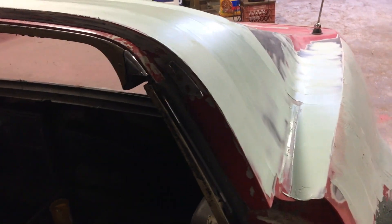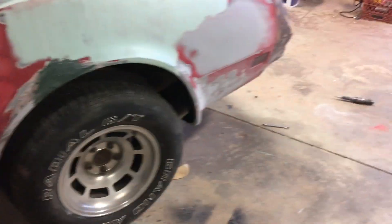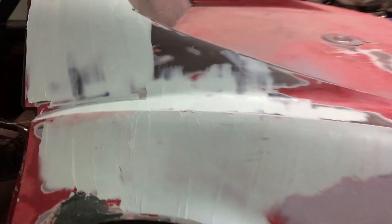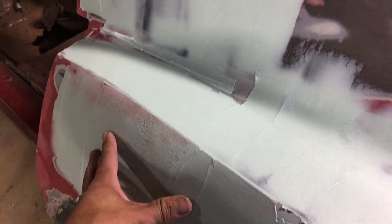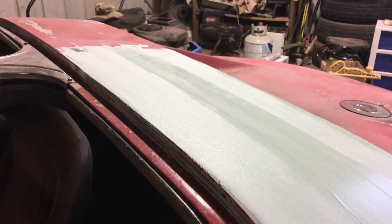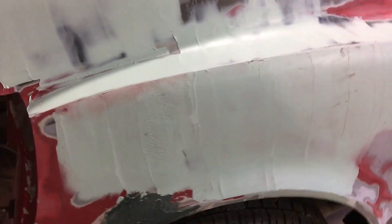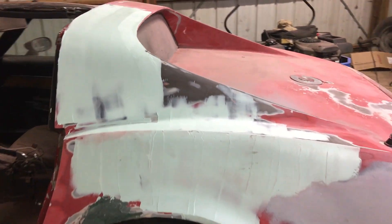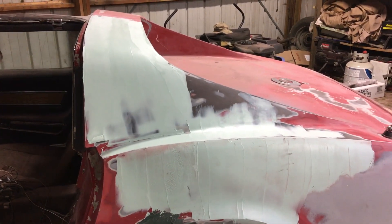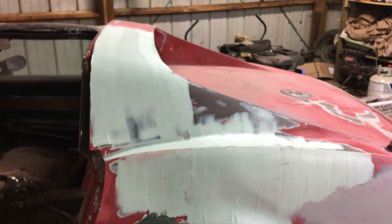I just finished putting the Bondo on and once again it's a real thin layer. The body is really straight — I'm not trying to build up anything. There are some imperfections but this light thin coat of Bondo should do it. Other than that I might sand this and probably head home, go shower up and go to bed. Gotta wake up early in the morning. Thanks for watching.